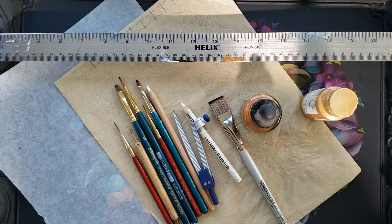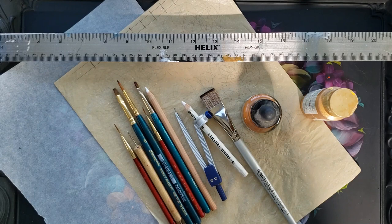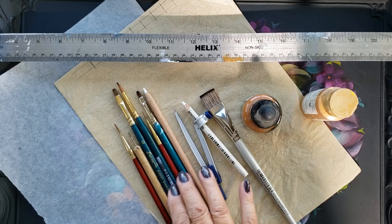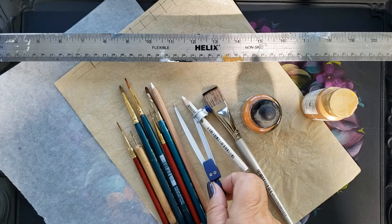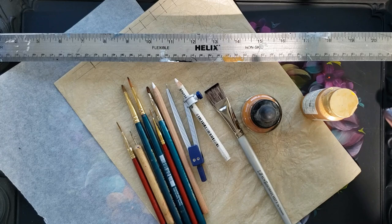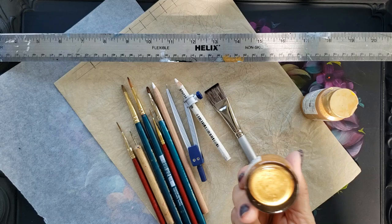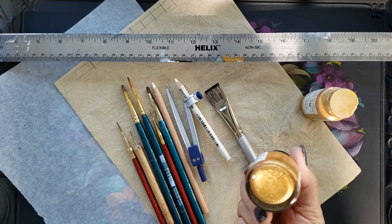I'll also probably brush some gold along the edges. I laid out a variety of brushes here so you can see that we could use any one of them within the border and get different shapes and sizes of strokes. I've got a white chalk pencil, a compass which is really important for borders, and a flat brush I'll use to rub gold on the edges. I put out some ink here — if you want very fine lines that are relatively opaque with the gold, the ink works well.